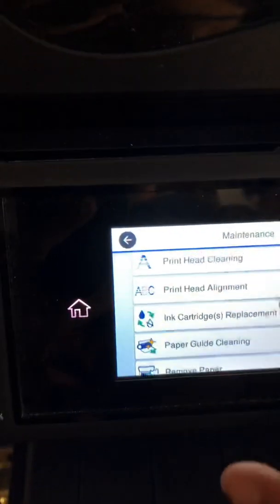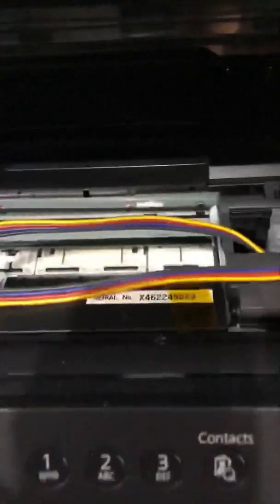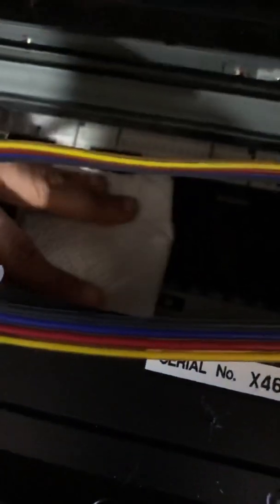You're going to want to run an ink replacement — it's needed anyway. So when we lift the scanner unit, this little guy is going to swing out. I'm going to get my tool, then place a napkin down in there. Let me turn on my flashlight.